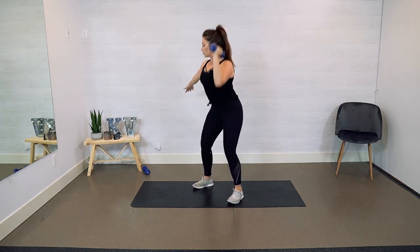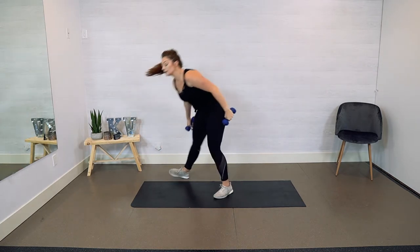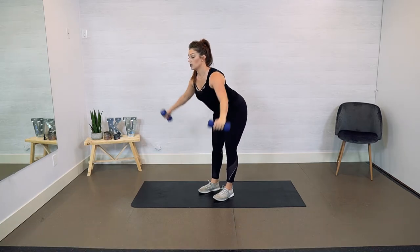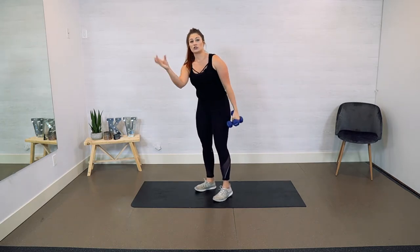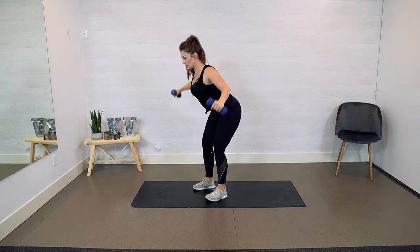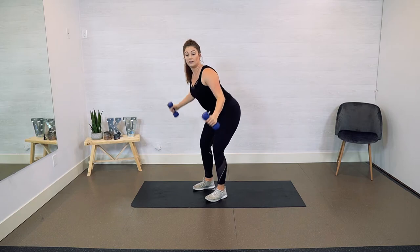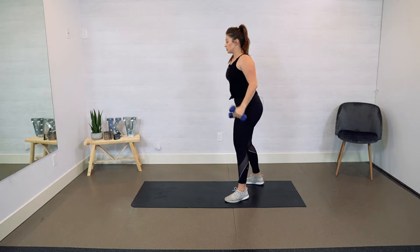We're going into a bent over fly next. Grab those dumbbells, hinging at your hips. Your palms are going to face each other with your arms down below. Exhale — you're going to raise them up. Pause at the top of that movement for one second. Contract your shoulder blades, feel that right in the back. 10 to go — 5, 4, 3, 2, 1 more. Shake it out.